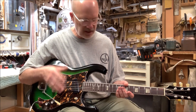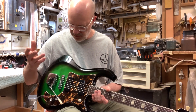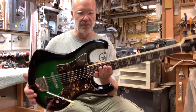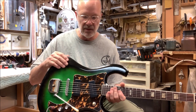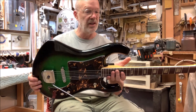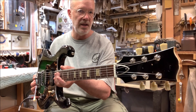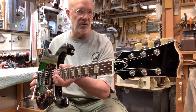Plays great. Gig ready. Set up perfectly. Very low action, very fast action. Seven pounds, four ounces. Perfect balance. It's a solid body — not plywood and not wafer thin. It's a really nice guitar. It's ready to go. It's a Kawhi-Kimberly mashup, and man, it wants to rock.